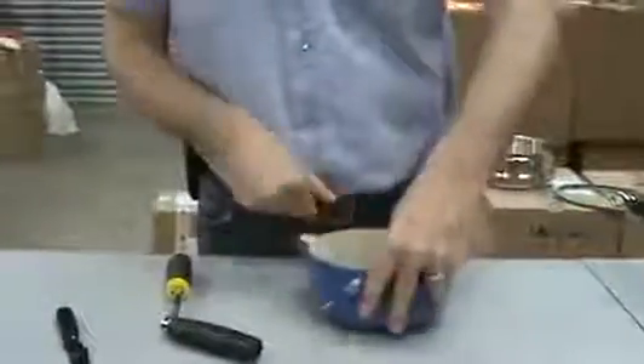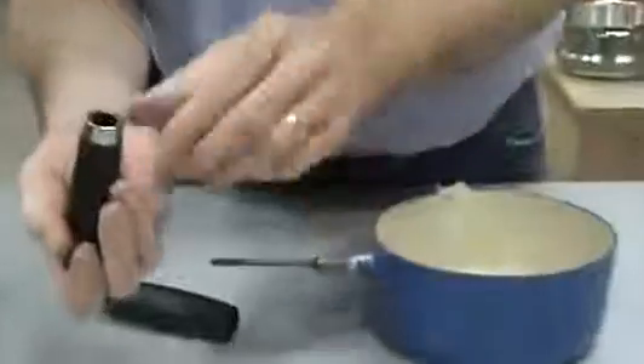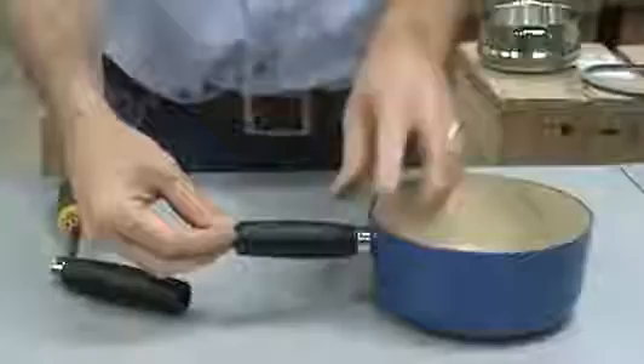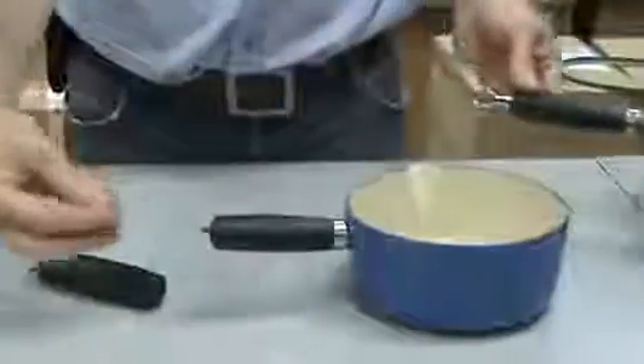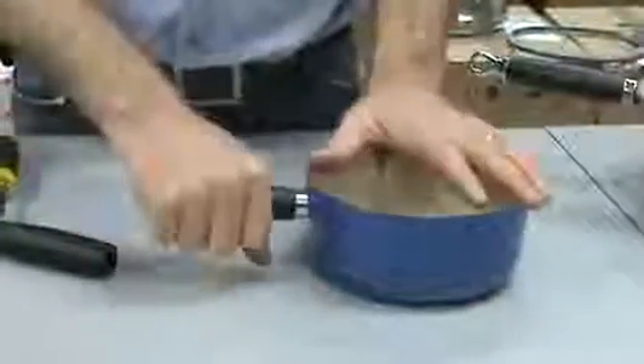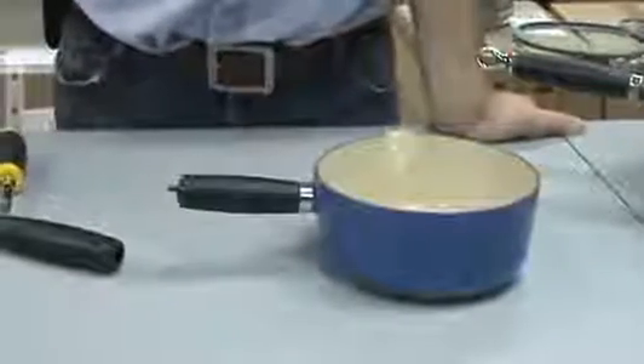The same applies to the old system here. On the old system, the V-shape that is in here engages on the bottom instead of on the top — so that goes in like that. Then the ferrule, the nut which you see there, just screws onto the end and locks the handle. Same thing applies: tighten it up until there's virtually no movement left between the handle and the pan itself.